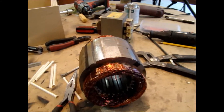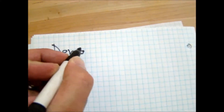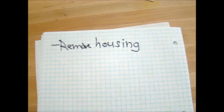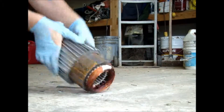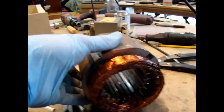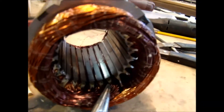Welcome back to my wood, brass, and glass channel. Today I have taken apart the inside of an electric motor to get the copper wire. I don't want this metal casing, but they enclosed it, so I had to get the wire out for this one.